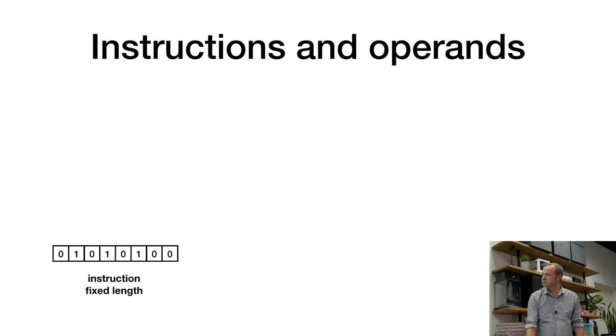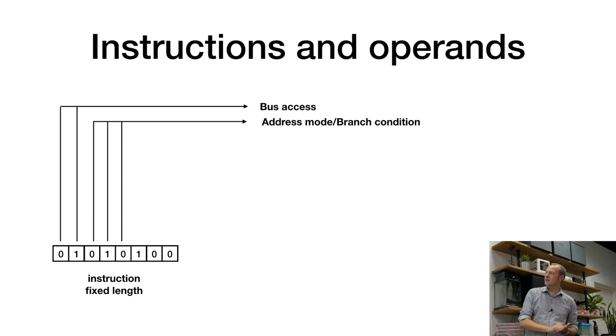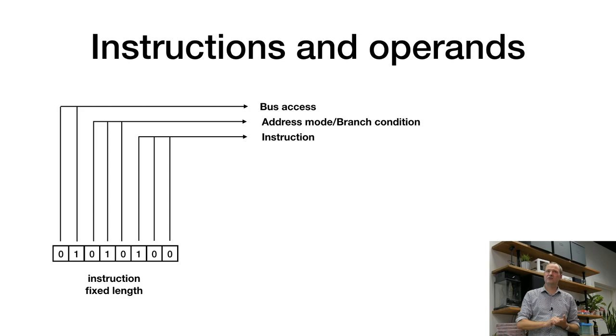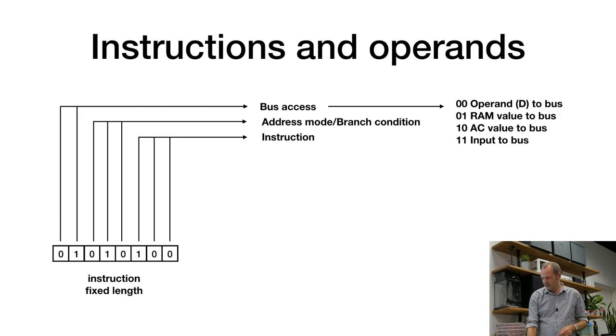We decided what kind of instructions to support. We use two bits to determine who has access to the bus, three bits for the address mode (also used in jumps), and three bits for the actual instruction. For bus access, 00 means the operand from program ROM goes to the bus; we can also send RAM, the accumulator register, or input to the bus. The instruction can: load, AND, OR, XOR, ADD, SUBTRACT, STORE into memory, or JUMP. That's everything — that's not much.